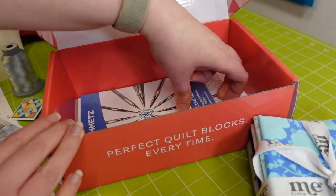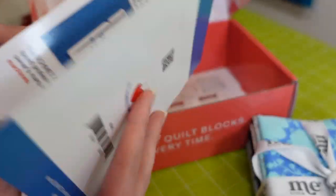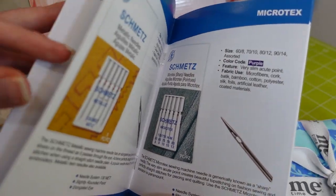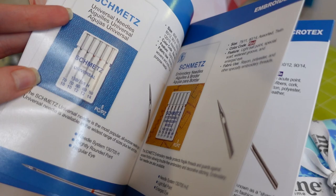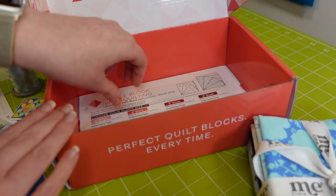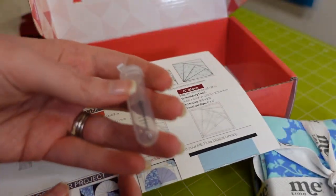Moving this little fabric collection to the side — we'll get to that later. There's a Schmetz needle guide, so if you have all your needles together or you only use them a little bit, you can match those color bands on the needles to find out what they're meant to be used for. It's just a lot of good information overall, so I really love having that handy by my desk.